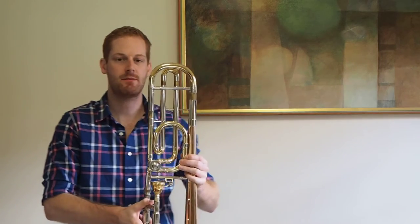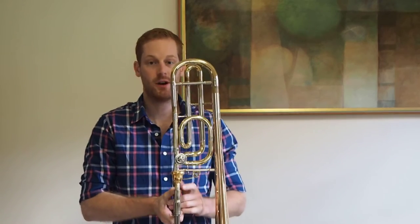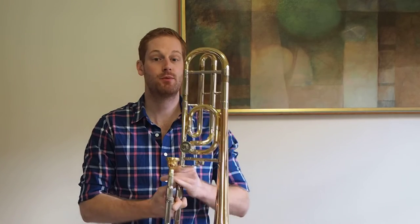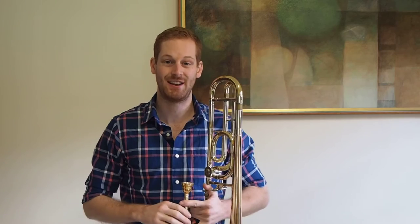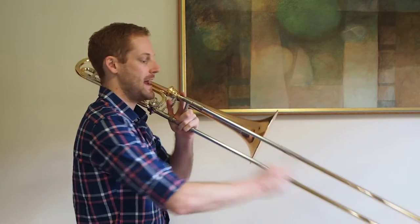After you've done that exercise, you can put your bell back on and we're just going to repeat those same four glissandos, still remembering to be nice and relaxed when you're breathing, remembering to be yawning through your mouth, and really just letting that air out nice and naturally. Here are those four again now on the trombone.